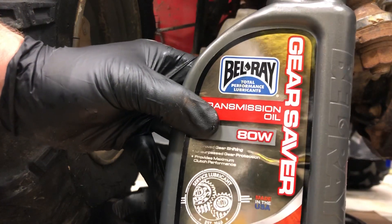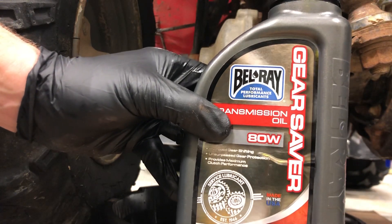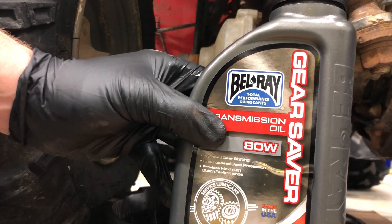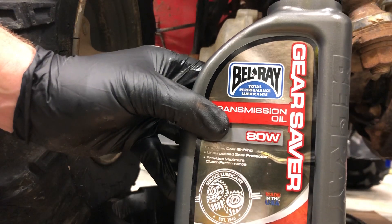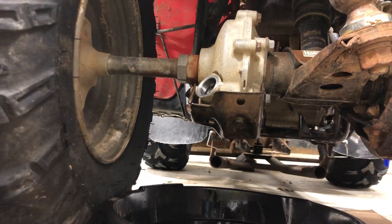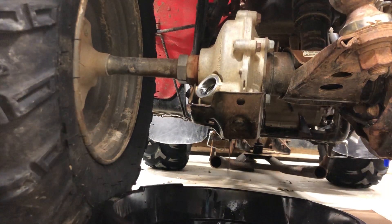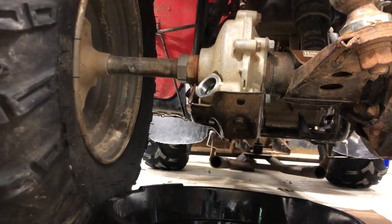One mistake people make is they'll run down to their local auto parts store and grab just some regular gear oil — some six dollar a quart gear oil — and throw it in there. It is not recommended. In fact, they say it can damage the limited slip and how that works inside of your differential, or just the gears themselves.